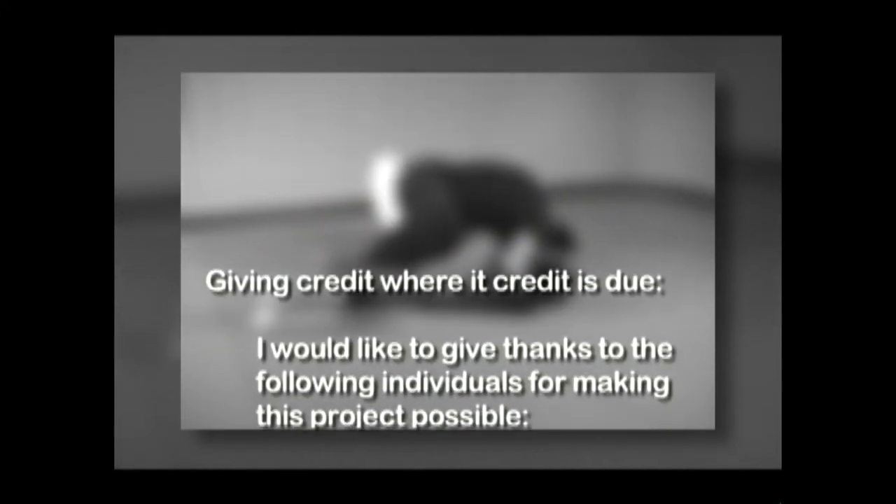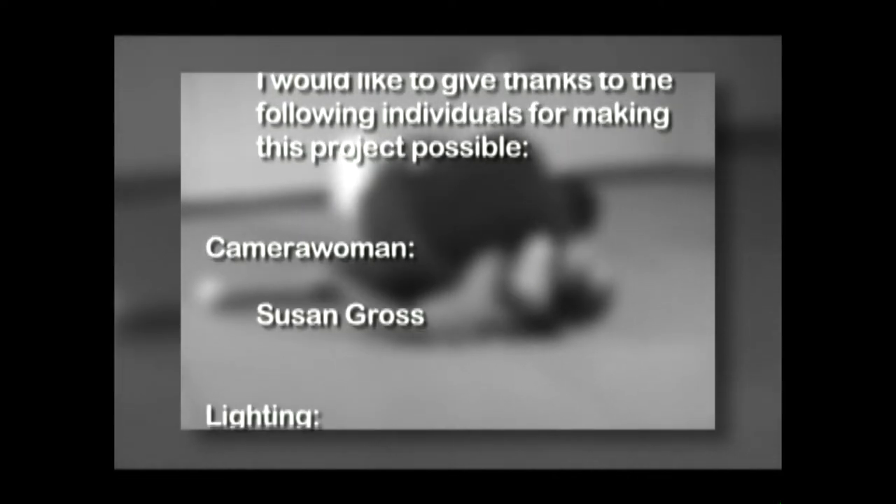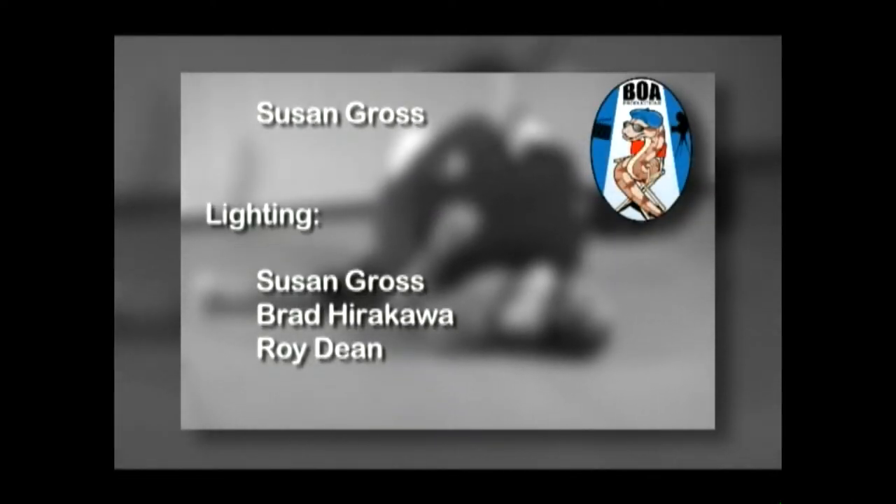Finally, I'd like to give credit where credit is due. Without the help of these individuals, this particular instructional would not have been possible.